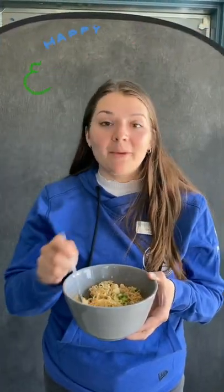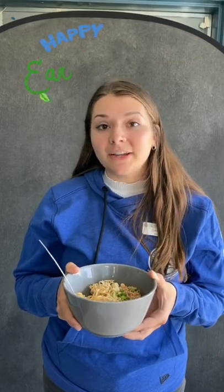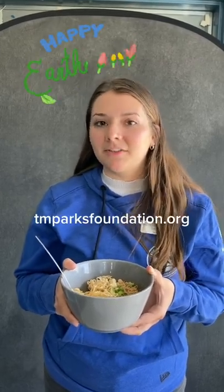Thanks for tuning in. You can even try regrowing celery and lettuce bottoms in water like this too. While I go eat lunch, comment your favorite Earth-friendly hack and read the rest of our newsletter to learn about more Earth-friendly hacks in the kitchen.